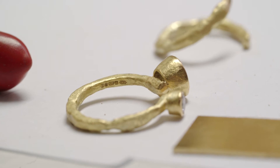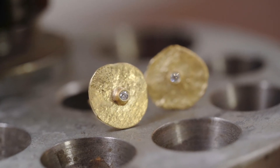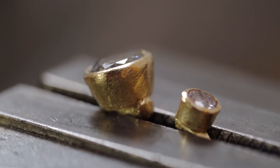Once the piece is made I tend not to really polish or plate anything. The metal has its own integrity, its own feeling, its own colour, and I just like to leave it — to let the metal speak for itself really.